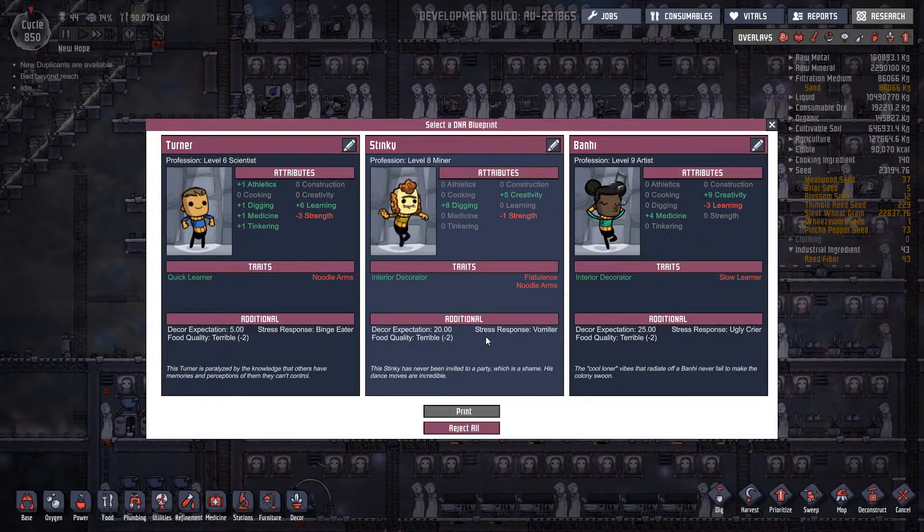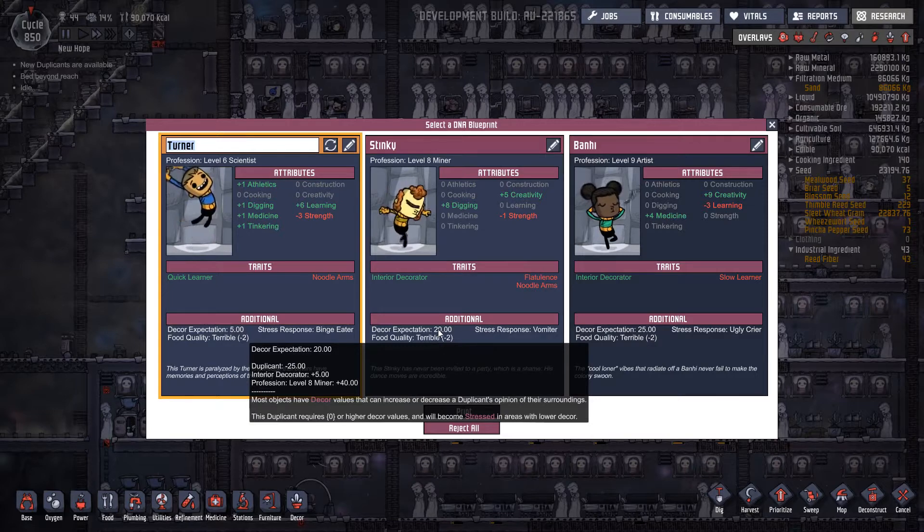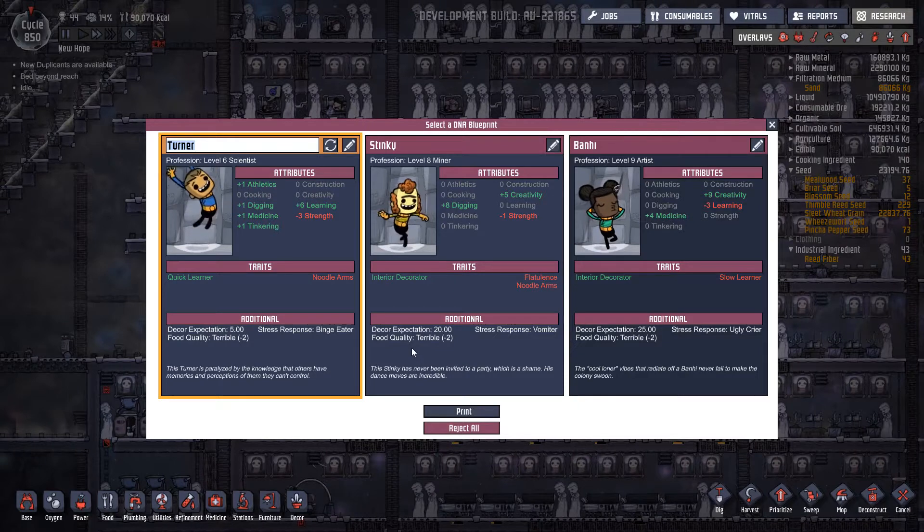Someone with no strength, someone who's flatulent with no strength, a slow learner, a level nine artist, a level eight miner, or a scientist which I really don't need. Let's look at the other options — binge eater, vomiter, or crier. There are no issues on either of those for stress or decor expectation. Turner, you're actually looking a bit more promising.